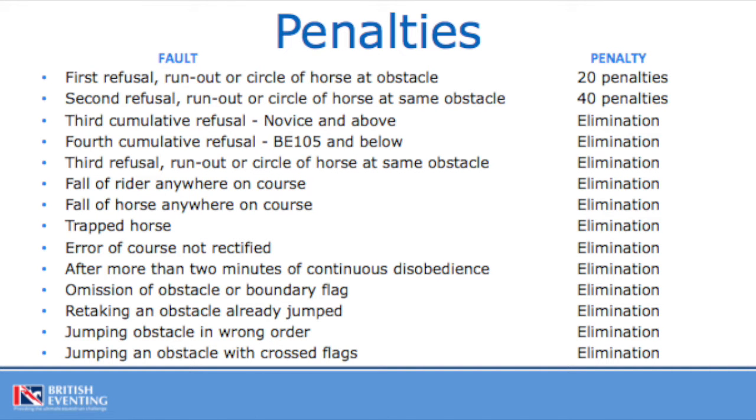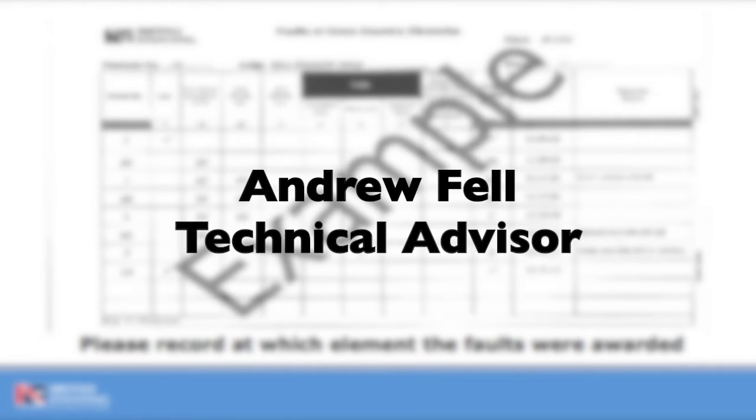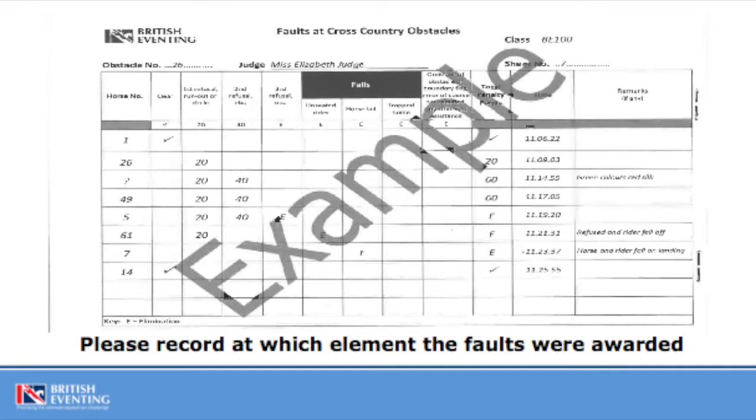This is a list of the most common penalties you will encounter on the cross country, which can also be found in the Instructions to Fence Judges booklet. This is an example of a fence judge book. Make sure you write down the class, obstacle, your name, the sheet number. If the horse is clear, please put a tick. If the horse has penalties, please add up the penalties. There is also a slot for the time when the horse has approached the fence and a place for remarks. If you are unsure of a competitor's number, write down a question mark and put in remarks any noticeable features such as the rider's colours. This is also a good place to put in any additional information such as overuse of a whip or spurs, but also remember to report that via the radio to control.